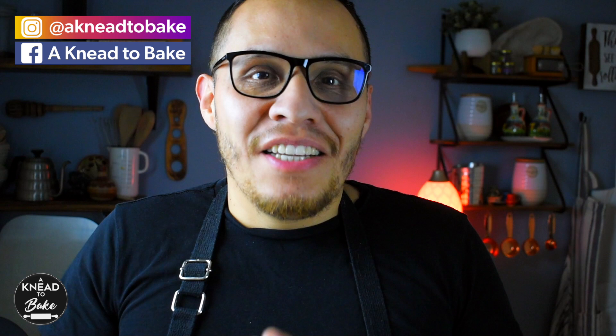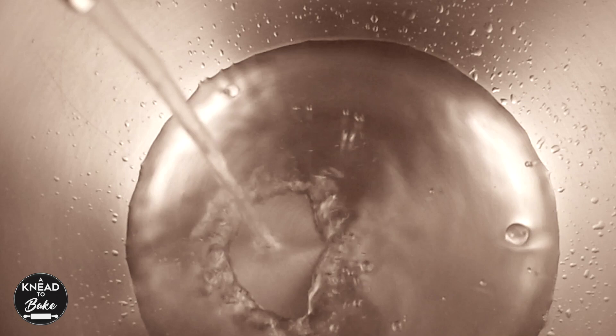Hello, many of you have asked me in the past for my sourdough croissant recipe and finally here it is to celebrate 10,000 subscribers, so here we go.